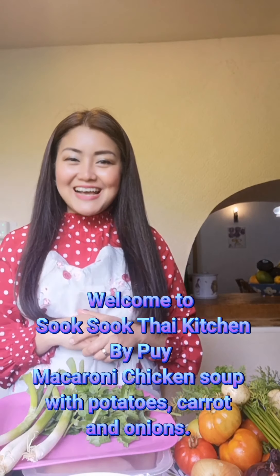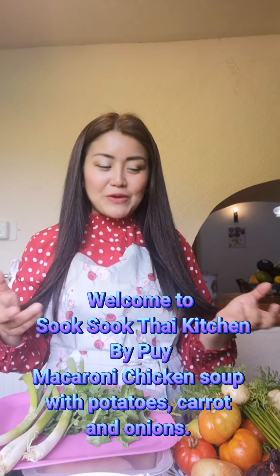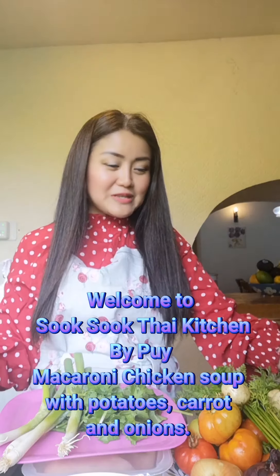Hello everyone, สวัสดีค่ะ! Welcome to Suk Suk Thai Kitchen! Today Pui will make the soup — macaroni in chicken soup with potato, some carrot, and some onion.